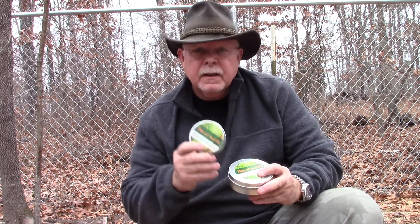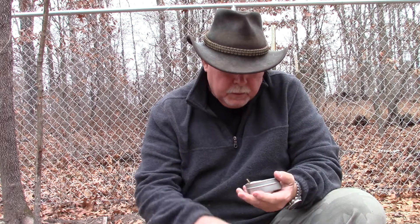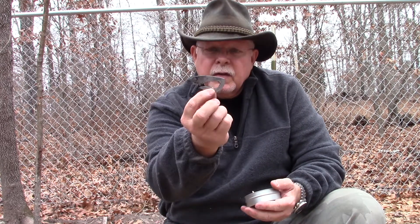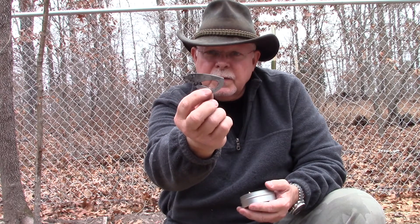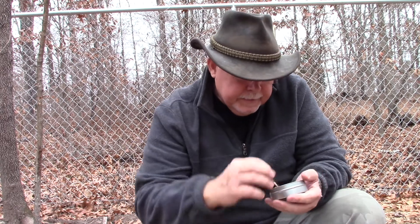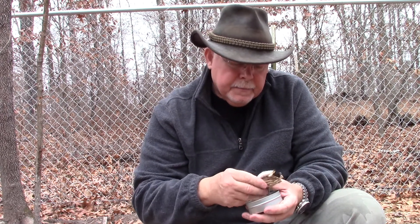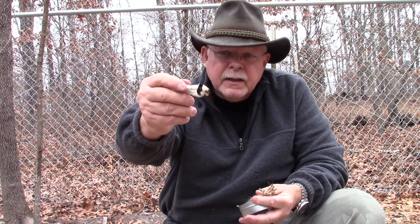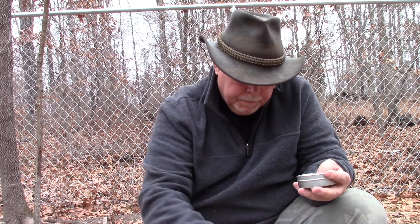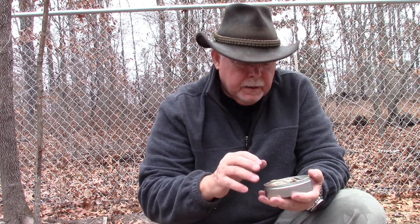Flint and steel kits, large and small. The small one has a small high-carbon steel that comes in your choice of designs — this one happens to be a wolf — a piece of chert or flint, and some jute and cotton rope with the ends burned so it'll catch a spark. The larger ones have pretty much the same thing, except they also include a Fresnel lens in the bottom.